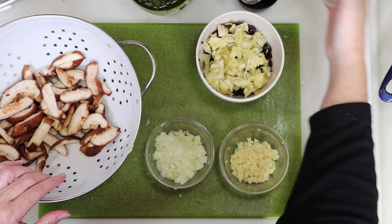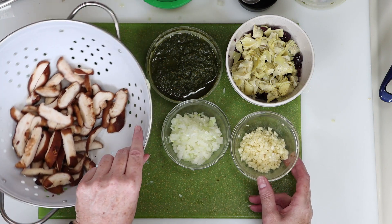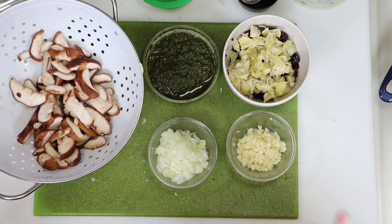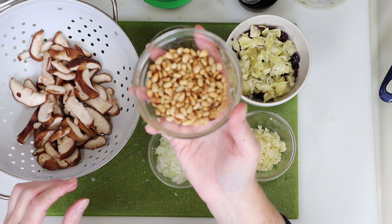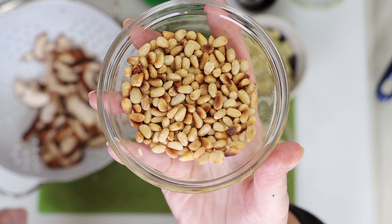I bought already sliced shiitake mushrooms and I washed and blotted them dry, so I've got that along with my pesto, olives, artichokes, garlic, and onion. There are add-on options too — I had pine nuts on hand, so I toasted those in a pan for about 5 minutes, and I'll show you a few more add-ons when we get to the assembly of the pasta.